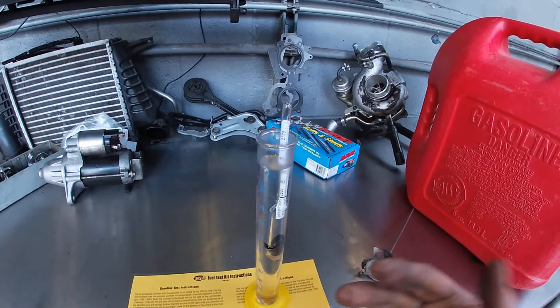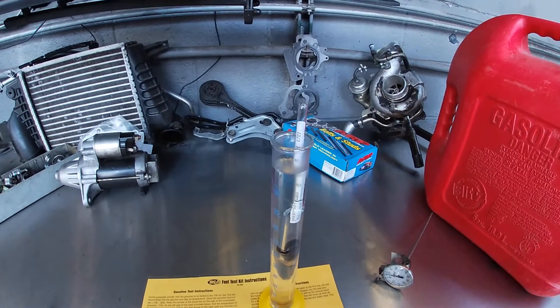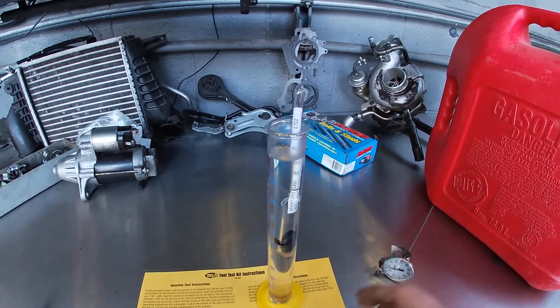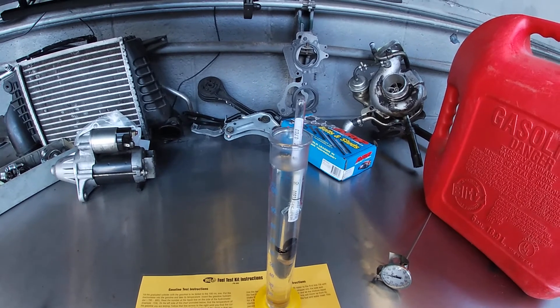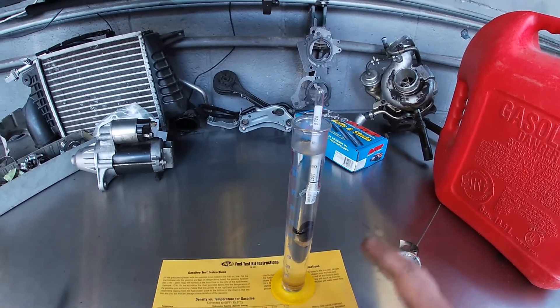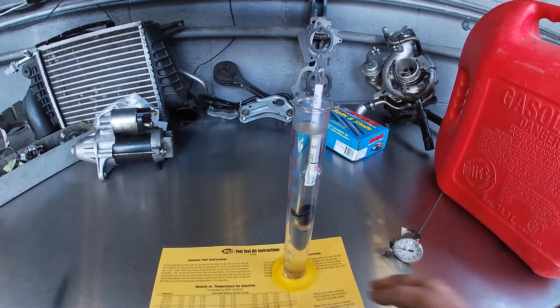I'll need to clean the system out, add new fuel filters, and start with a fresh batch of gas. The truck is fuel injected, so it should be able to learn that it has a new batch of gas going off of the air-fuel ratio sensor and the MAP sensor. From here I'll have to drain the tank. Appreciate you guys watching — hope you got something out of it and we'll see you in the next one.